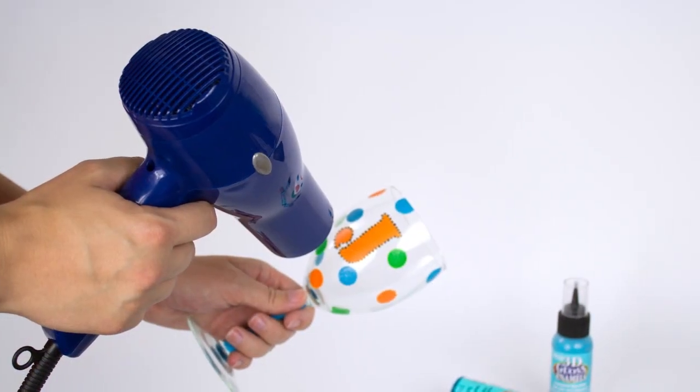If you want to speed up the drying process, just use a hairdryer on a low setting, or you can use a tabletop fan.